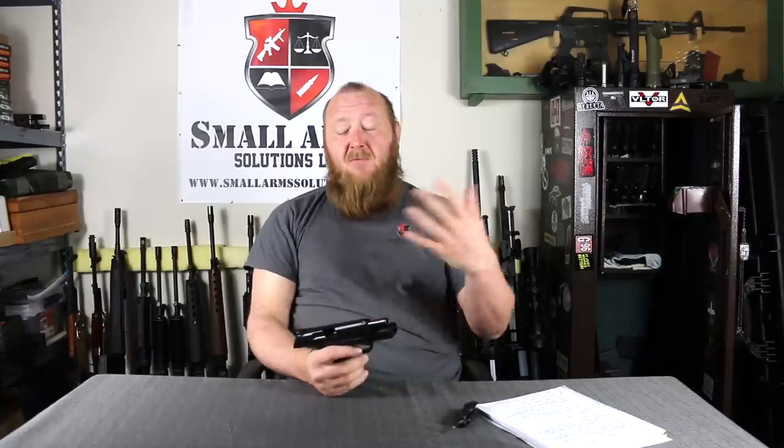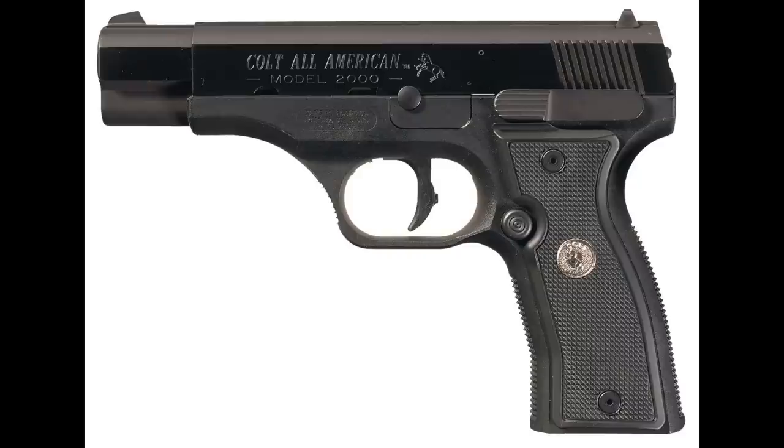Back around the 1998-1999 time period, Gene Stoner and Reed Knight at Knight's Armament developed this rotating barrel system. Knight's at the time was not really interested in manufacturing pistols, so they got with Colt Defense — at that time probably Colt Industries — and Colt was to produce it. If you've ever heard of the Colt All-American 2000, that was the first pistol manufactured utilizing this system.